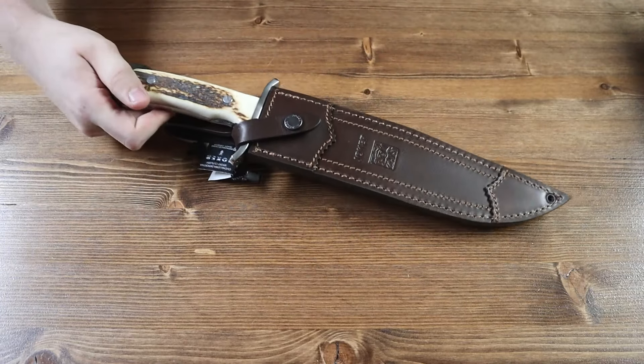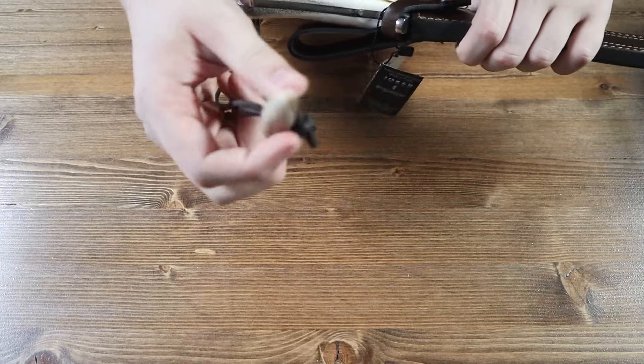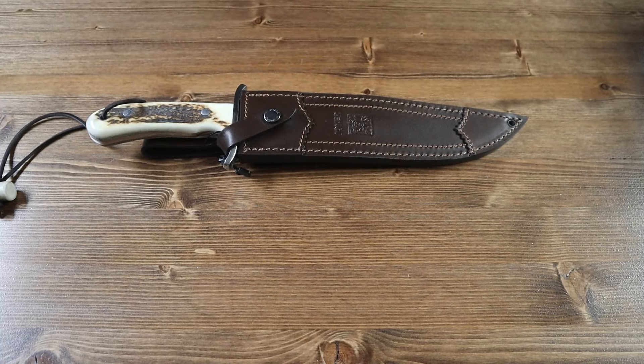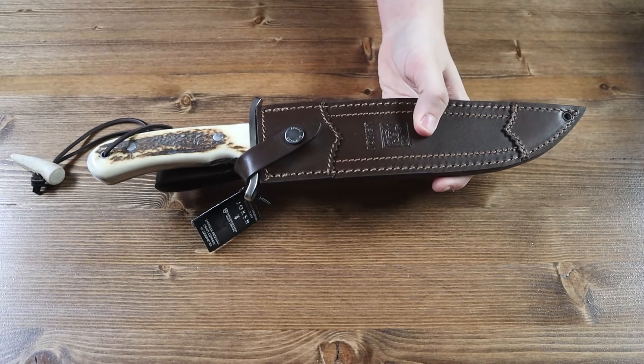We also have a sheath that comes with it, and a cool little bone tooth that is attached through a lanyard hole. There is currently only one variant of the Joker Bowie, which will be available on our website as this video is released.